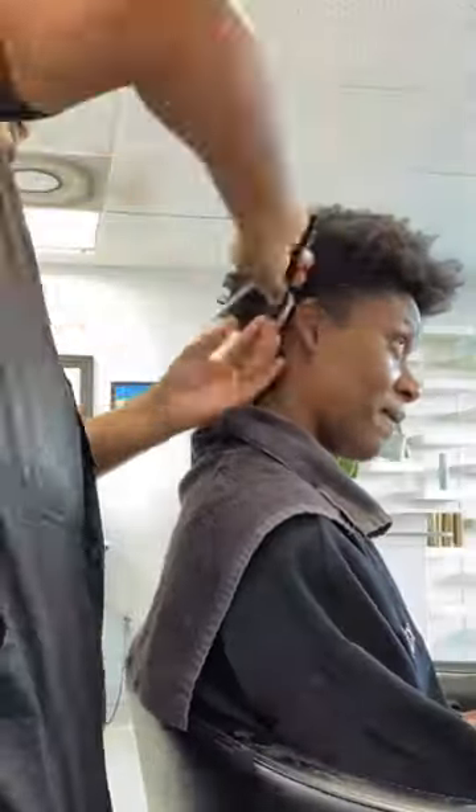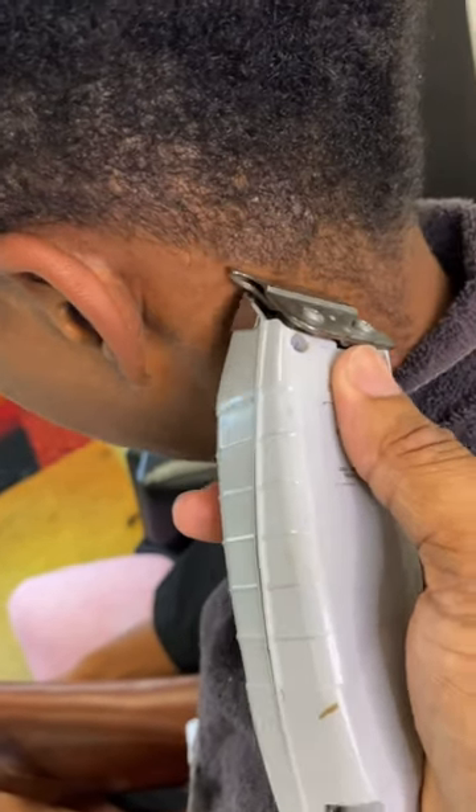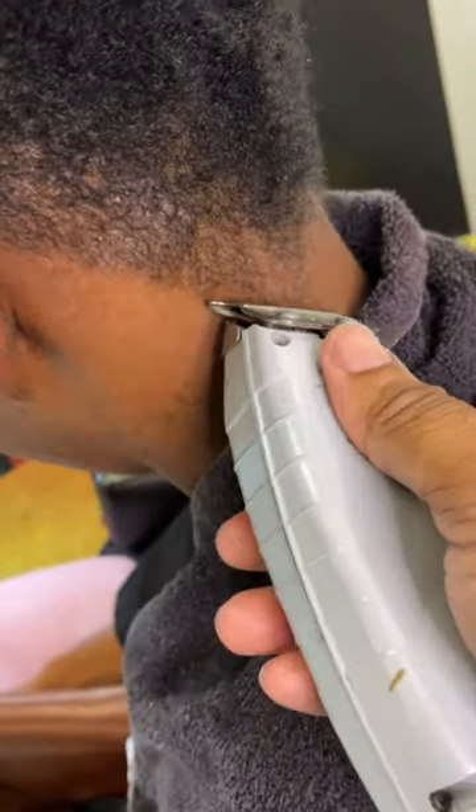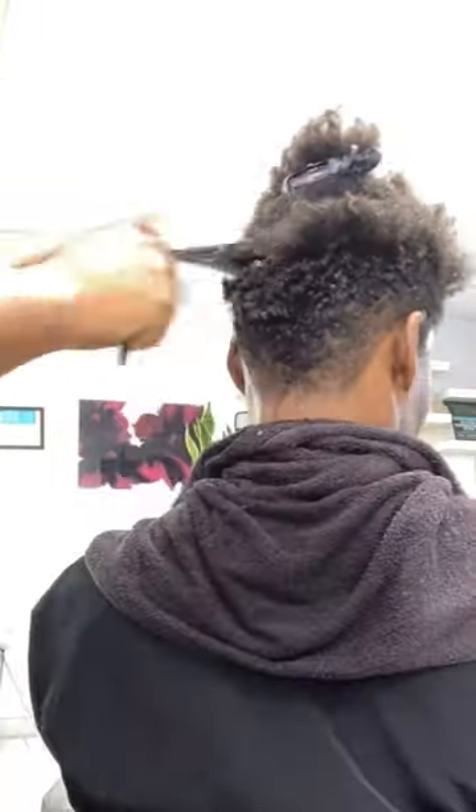I'm taking the shears and I'm pulling the hair down so that it can have a more precise and even look as I finish. Then after that, we trim her edges. I don't like going too deep past the edge because as it grows in, it looks tacky to me. So I like to keep it natural.